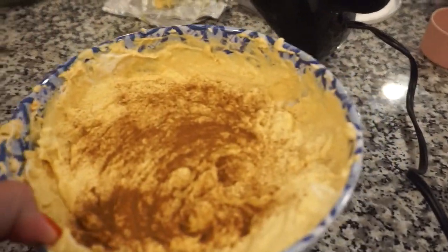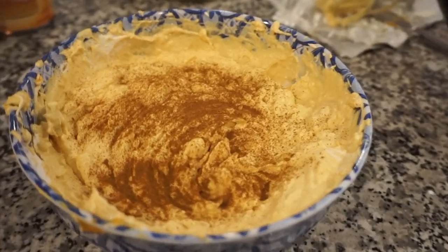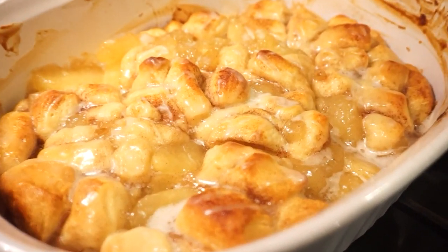He smelled the wafting of goodness upstairs through the vents! Let me show you what you're about to taste test. Here we have a super easy pumpkin cheesecake dip — very light and airy. I'm going to slice up some apples to eat with it and we'll take it on the camping trip. And over here — do you know what this is? It's a two-ingredient apple cobbler with cinnamon rolls. It looks incredible!